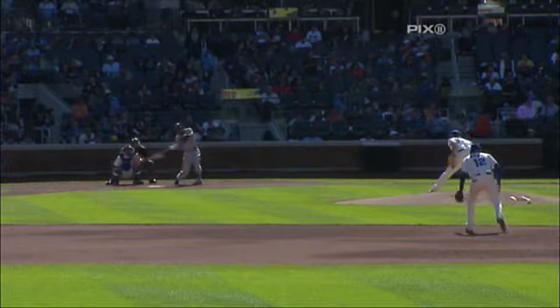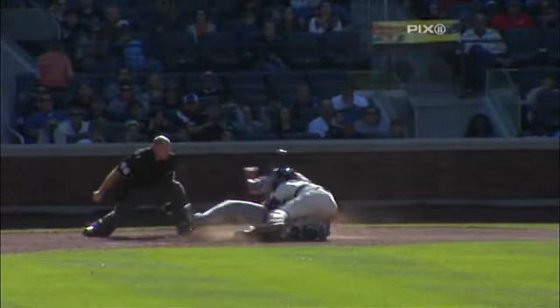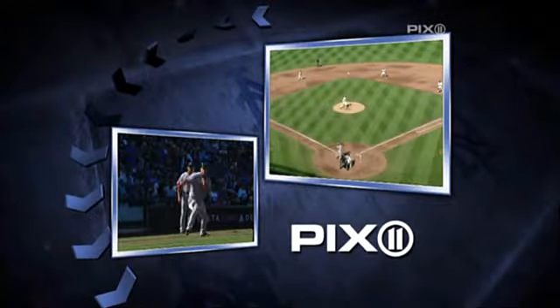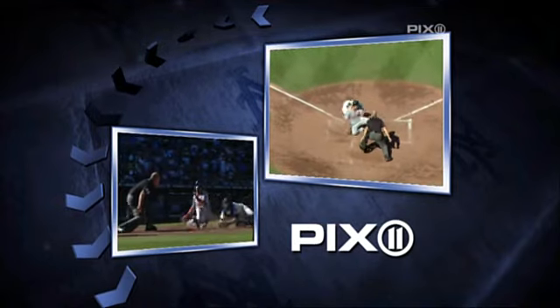Nice play, ball hit right on the nose. Arias with a good short hop scoop, perfect throw. And it looks like the foot of Tolle was spiked by the runner coming in. Ramos got his spike into the foot, but excellent play by Arias to get that play at home.